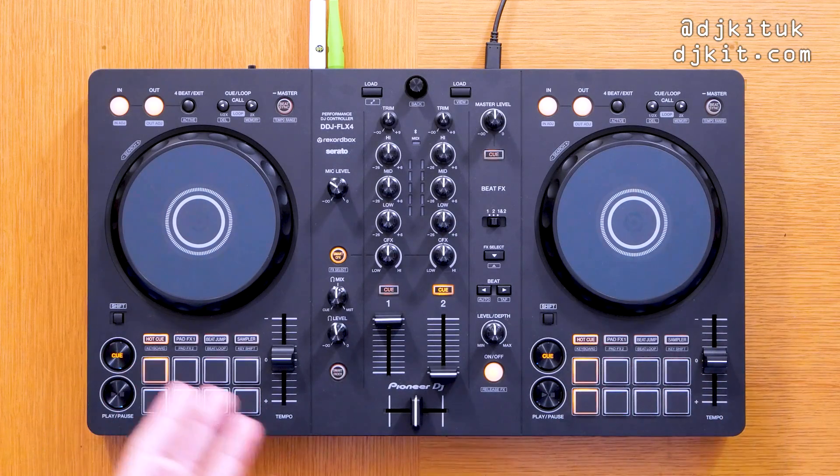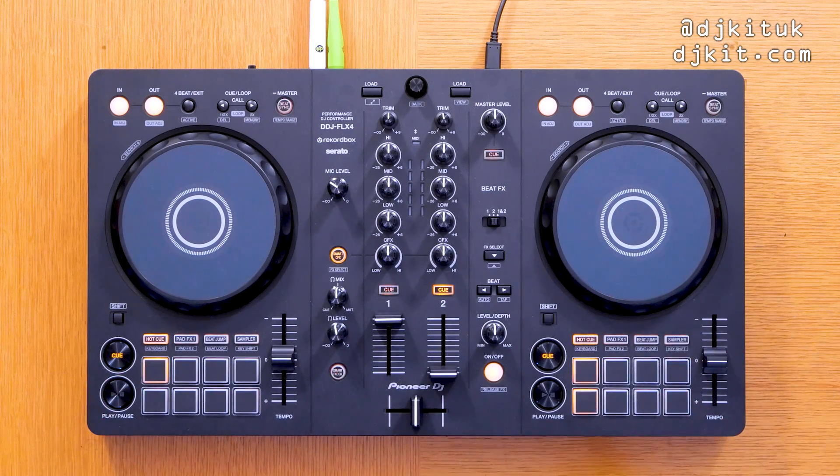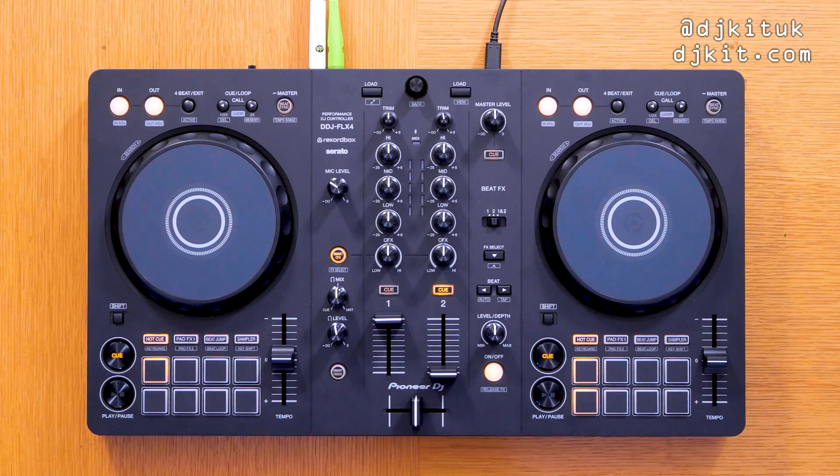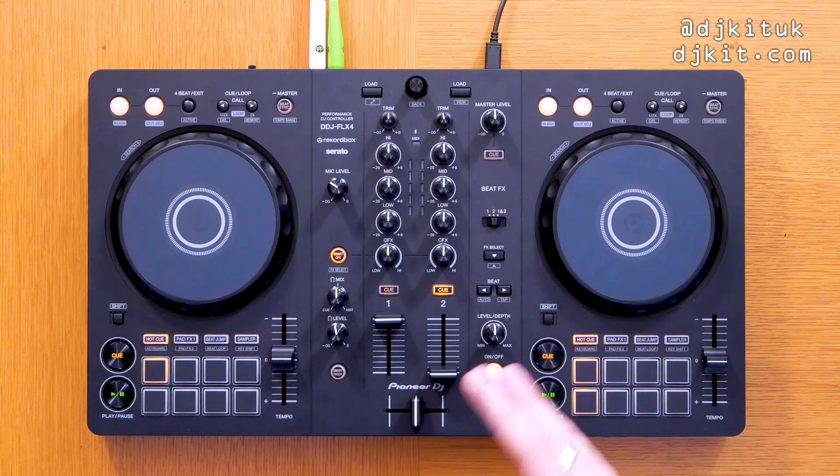As we saw on the DDJ FLX6, this DDJ FLX4 is compatible with both Rekordbox and Serato. For me, this is such good news because it gives people — particularly beginner DJs who this controller is aimed at — the opportunity to play on both arguably the two best DJ softwares on the market. This is compatible with both Rekordbox and Serato. I'm using it with Rekordbox today, but it will be compatible with Serato on launch. It works with Serato DJ Pro, though you do need to pay for that, but fresh out of the box this is plug and play with Rekordbox and Serato DJ Lite.